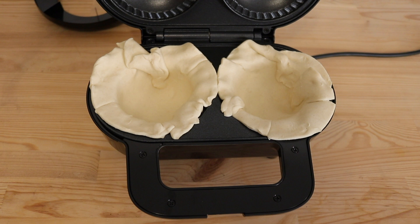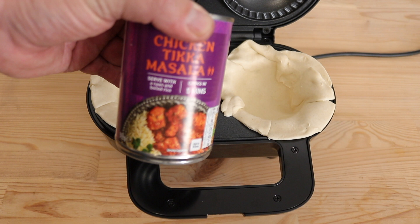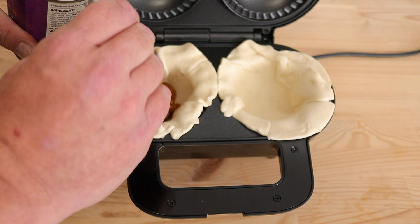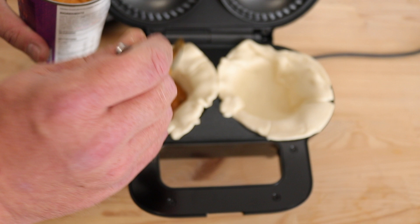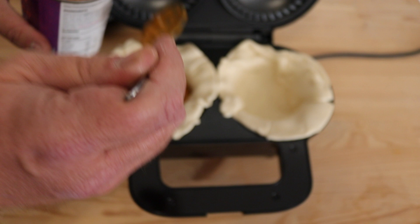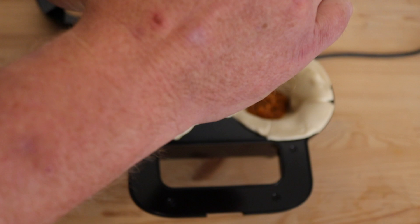Going back to when we looked at the box, there was a recipe for chicken curry, so I'm going to use a tin of this and we're literally going to spoon it in. The instructions say to fill about two thirds full. I was hoping that one can would do two pies, but it might go a little bit further than that. That's a little bit more than two thirds, but who cares, let's get it in there. That's used about two thirds of the can, so you could probably get another pie out of that easily.